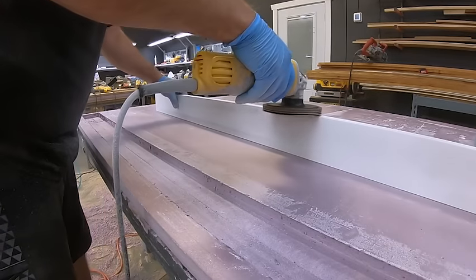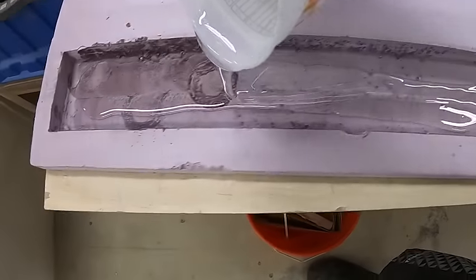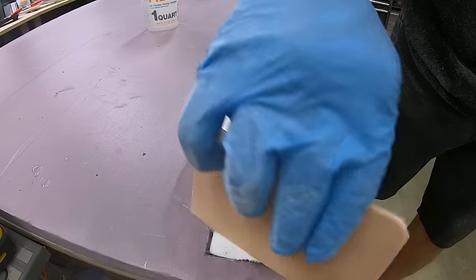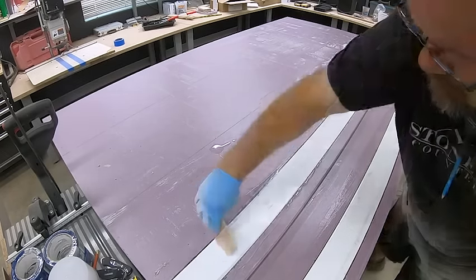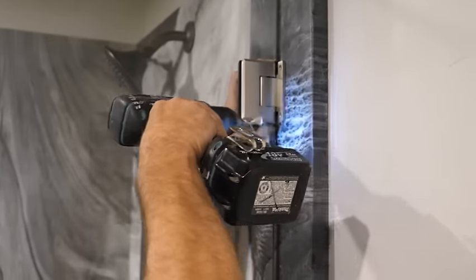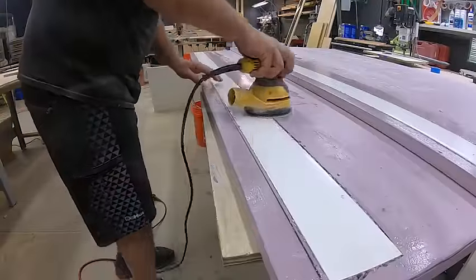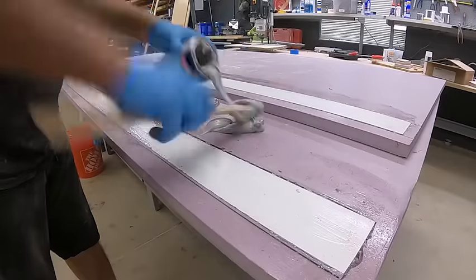I'm also going to apply some mechanical bond to these PVC boards by using a 50-grit metal sanding disc and roughing them up. Then I push that into the quick coat and use any excess with a bondo spreader to fill up the whole cavity. Foam doesn't have a lot of structure to hold glass doors, so this PVC board did the trick. When we installed those glass doors, it hung on like a dream — extremely tough and strong. This is your solution to a complete waterproof system where you don't sacrifice structure.